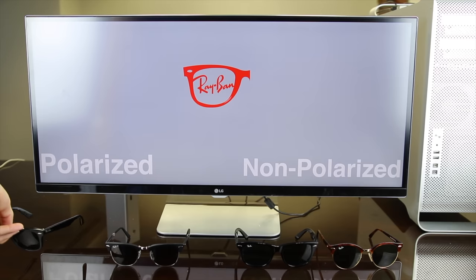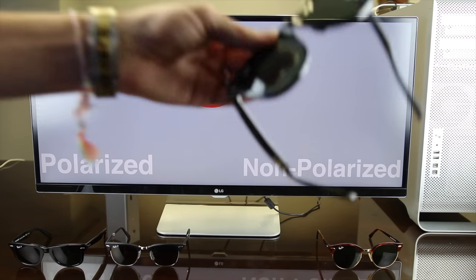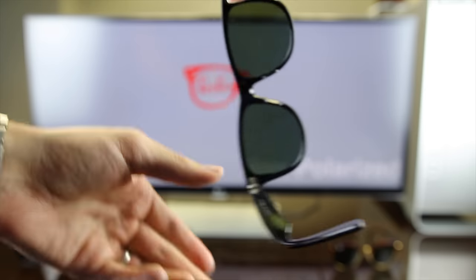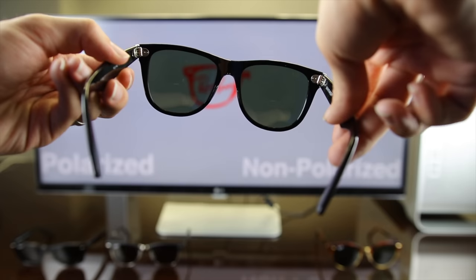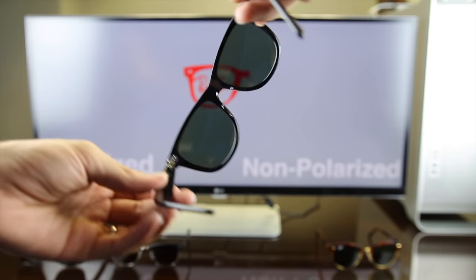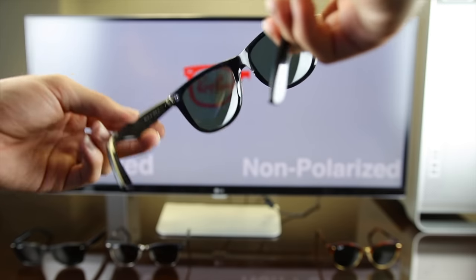Now we're going to put these sunglasses away and pick up a pair of non-polarized sunglasses to show you the difference. With these non-polarized Ray-Bans, again, we're going to hold them at that 90 degree angle and turn them 90 degrees. And as you guys can see, the screen does not get blacked out at all, and that's because these are non-polarized sunglasses.